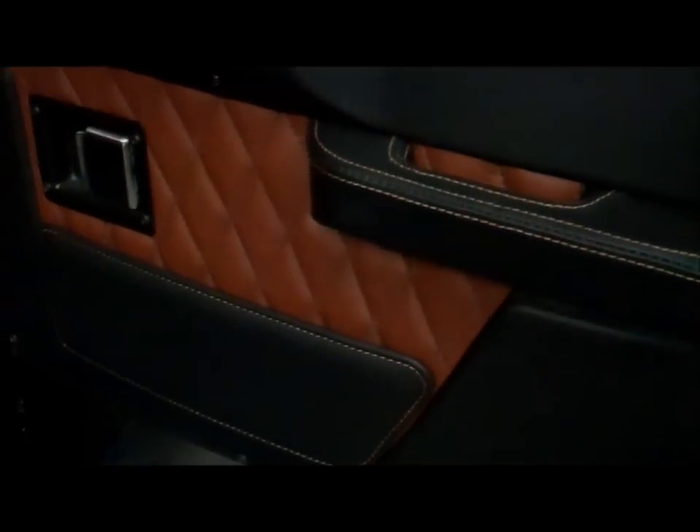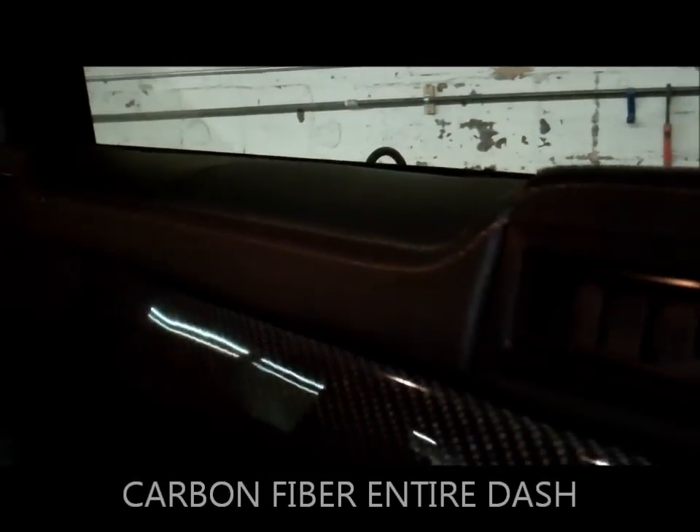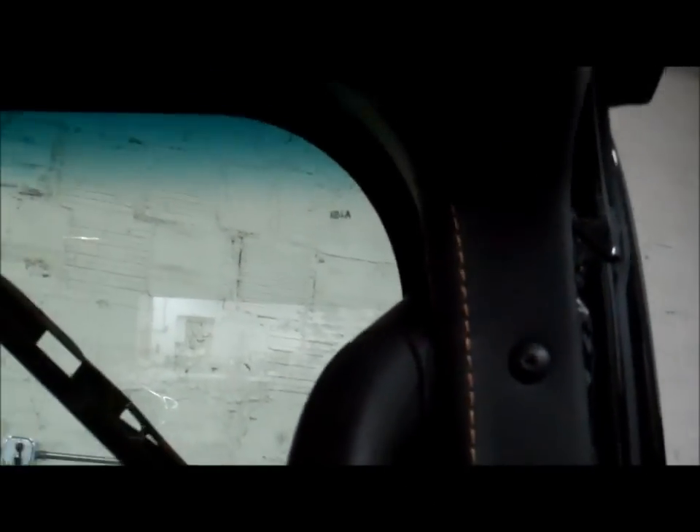This is the front door. I have seats right here — it smells good in here, man. Armrest. Carbon fiber everywhere. Full dash was done, top to bottom — foot rest, sides, window pillars.